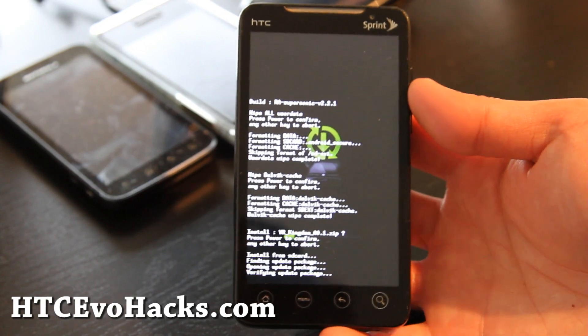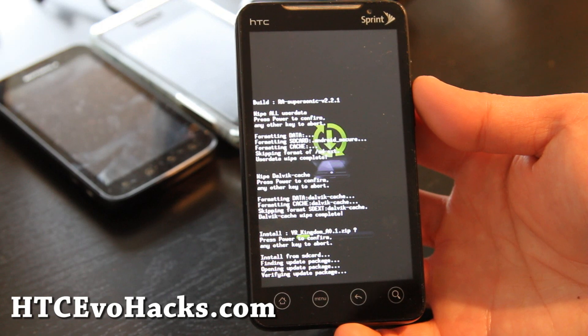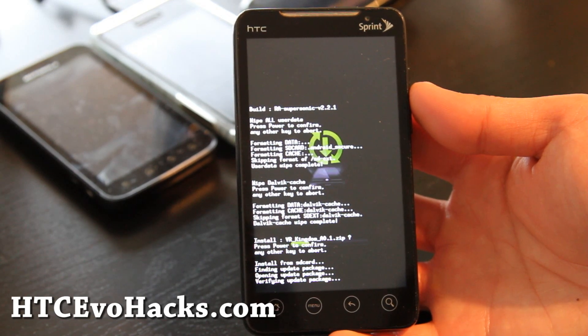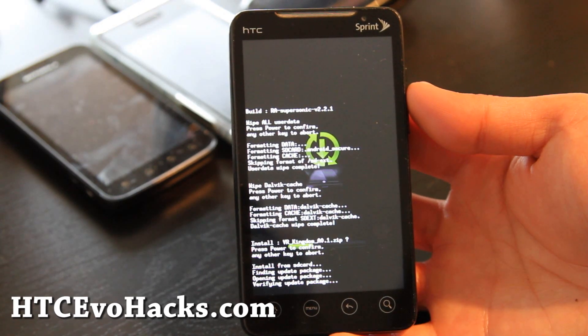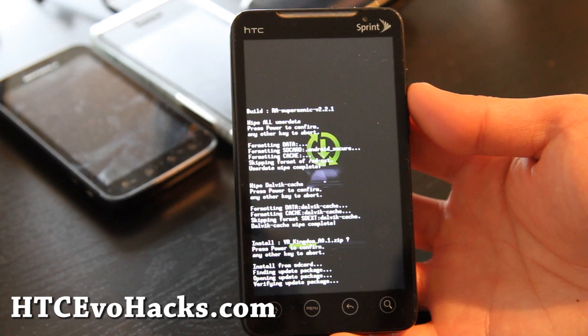This is what we're doing. A lot of things are working but not everything. This is the leaked ROM from HTC Kingdom ported to the HTC EVO, which is not complete yet. But you can get a first-hand look at Sense 3.0, from what I understand.